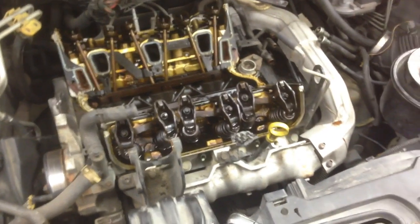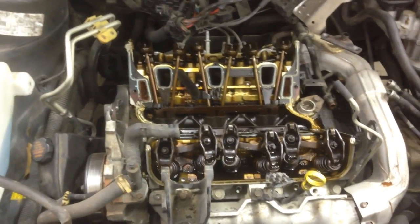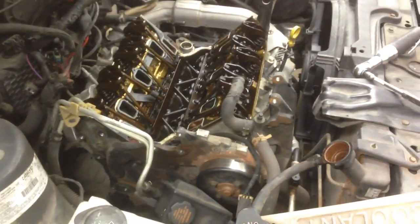Usually it's worth the switch back to the green coolant. Some people just insist on staying with the Dex Kill. I usually switch. So I'm going to have to clean this whole thing out, probably convert it, flush the cooling system, and try to get as much of that junk out of there as I can.